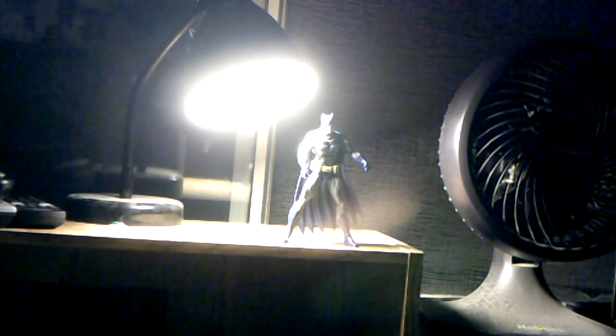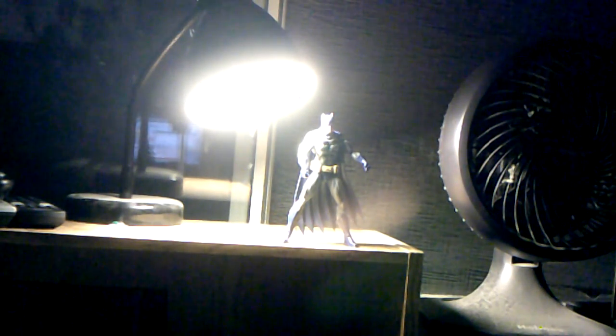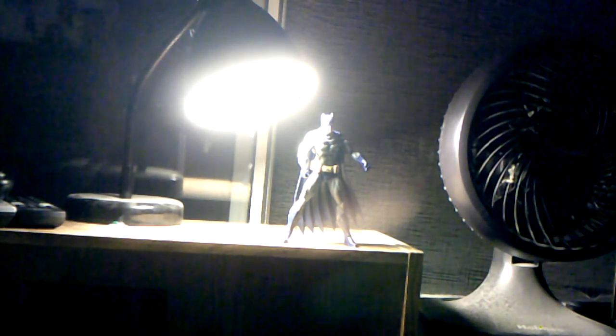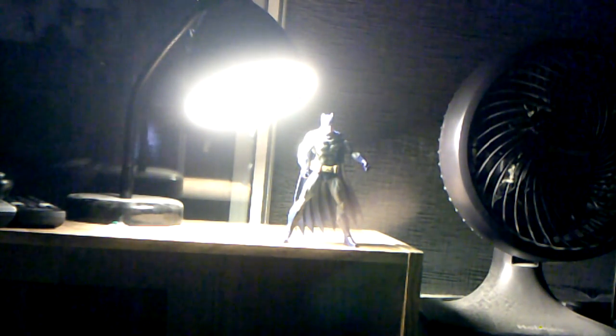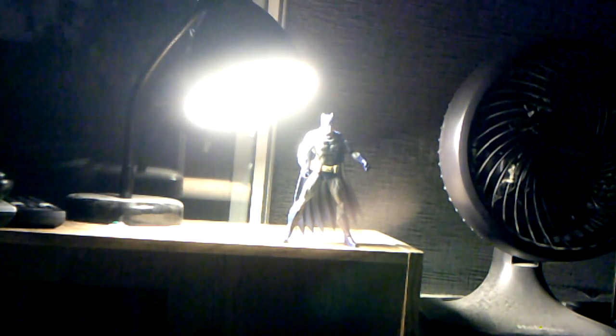Here's Batman out of the package — awesome figure, he's fun to pose around. I only have him in the middle of a pose right now because the right leg on mine is, unfortunately, already loose. But other than that, pretty awesome figure. Glad I got it. Before I get into the figure himself, let's get into his accessories.